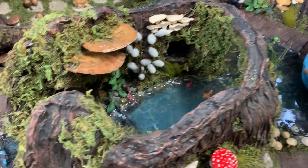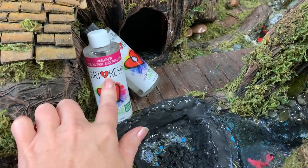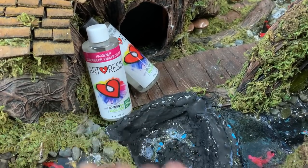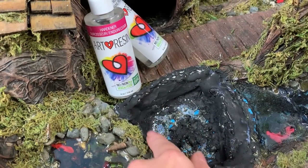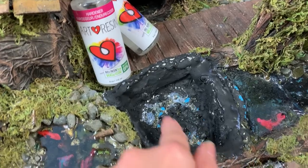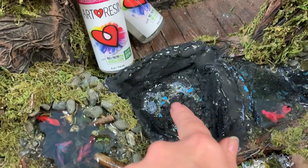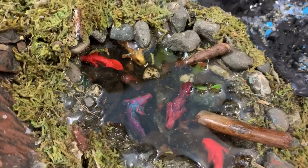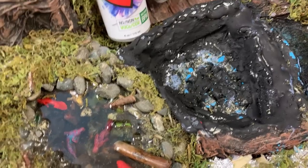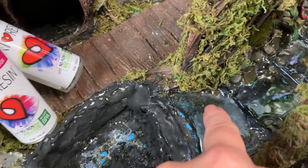Over here I'm currently working on the pond. This is not a sponsored video, but I get this question a lot — what I use for the water — and it's called Art Resin; I get it off Amazon. I'm just putting the basin together, which is foil and masking tape, and then I put hot glue in there to seal everything, and then I paint it. And then I have to add in the little creatures, little wood things, and fish maybe. When I'm all done, it's going to connect from here to here and then flow down.